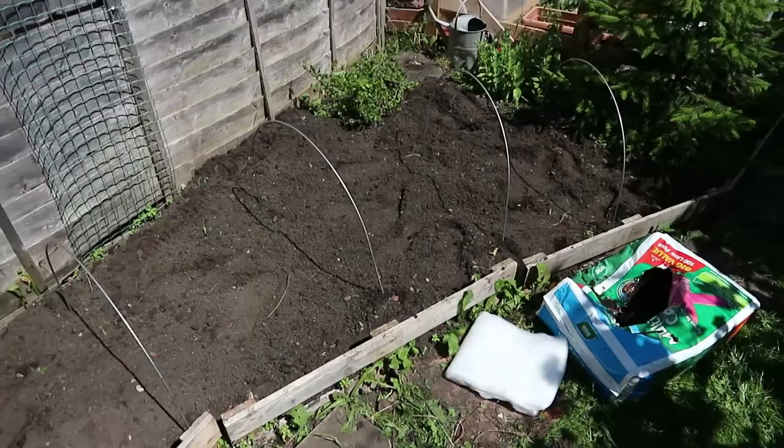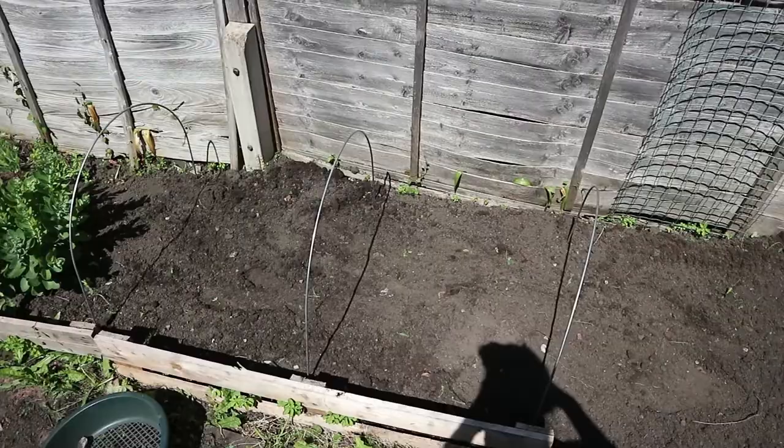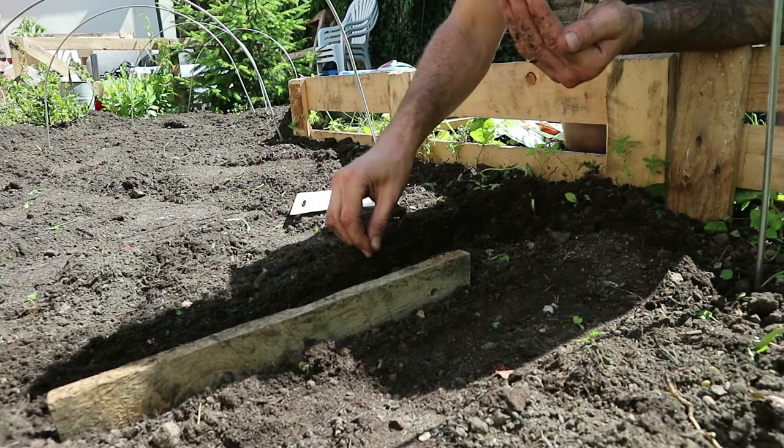I've got six of them laid out over there, kind of evenly spaced about a meter apart. What I'll do now is just plant the seeds, get everything planned out, and then after that I'll put the mesh over it.